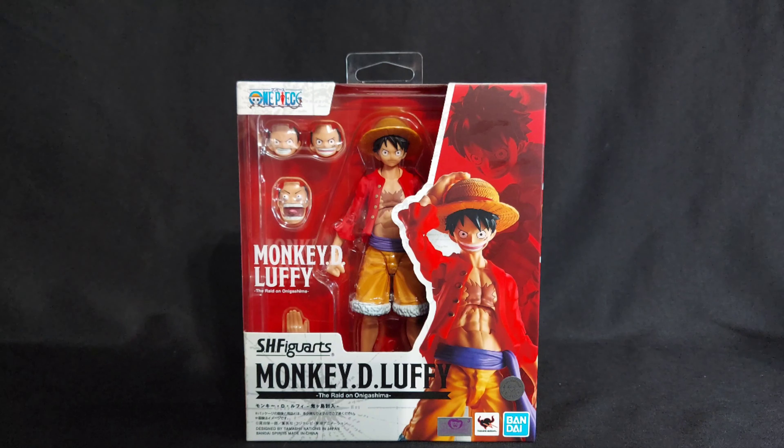Welcome to Billy Review Stuff, where I review stuff. Today I have S.H. Figuarts Monkey D. Luffy. It was at my Walmart for $35.